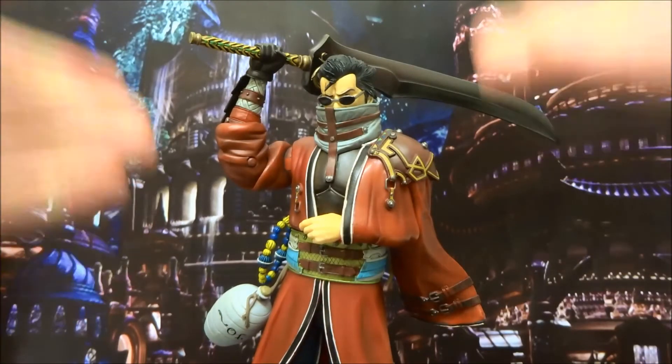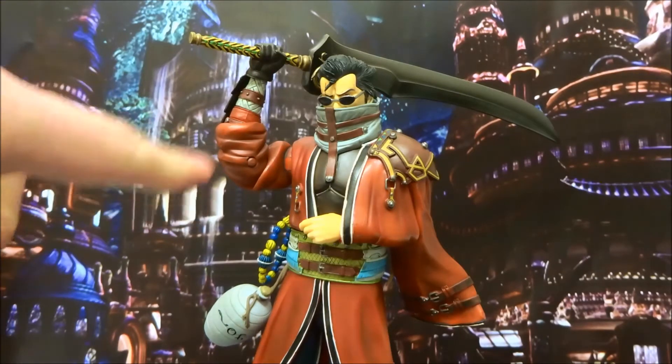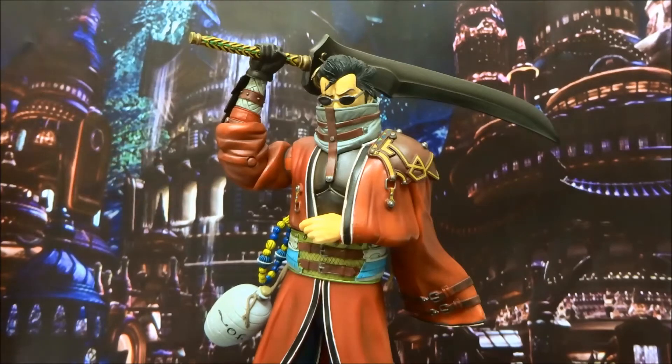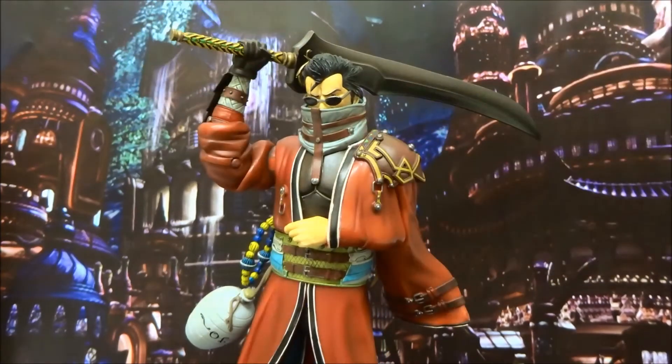His arm is articulated. I'm not going to move it because the arms do have an unfortunate habit of breaking. Mine was broken at the joint there, which is regrettable. But again, cheap eBay purchase, and it does happen with these figures a lot. So if you're going to track one down, be aware — the arm is probably going to be broken or will break very easily. He does have very good wrist swivel.